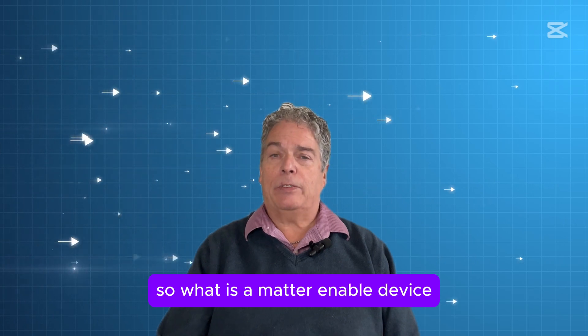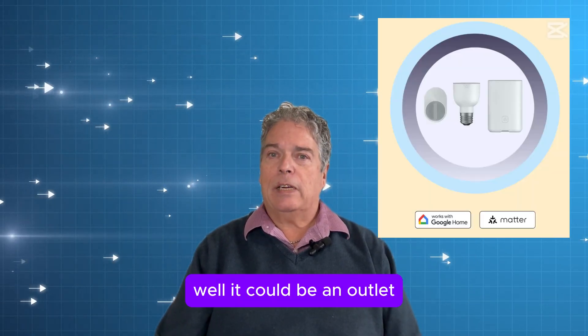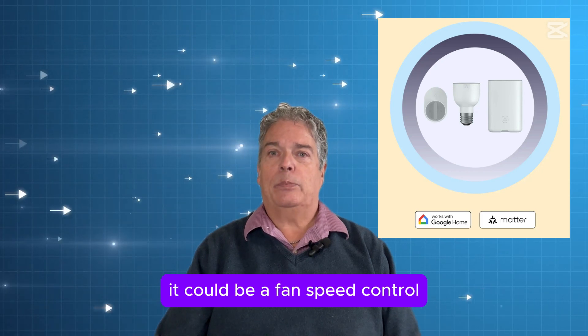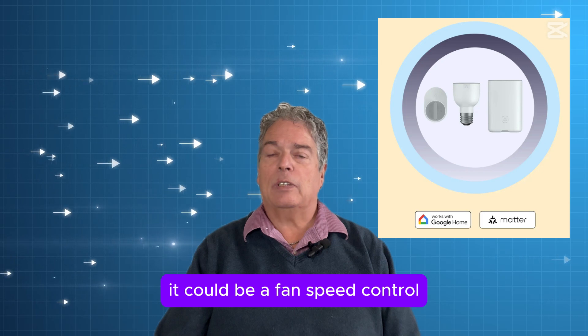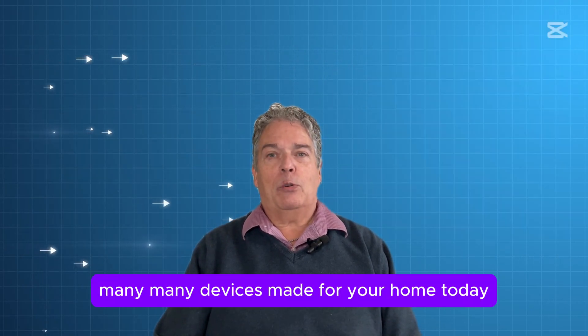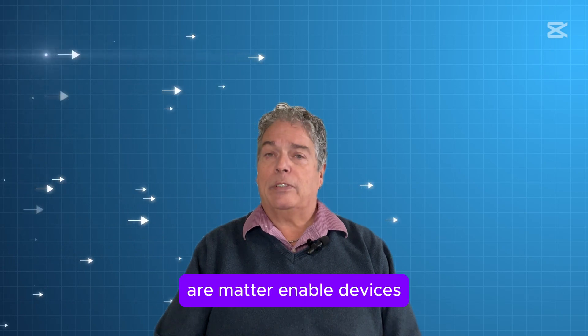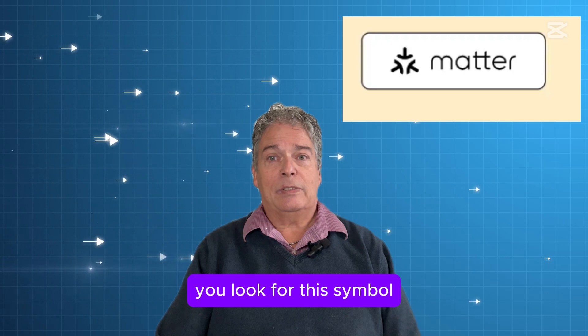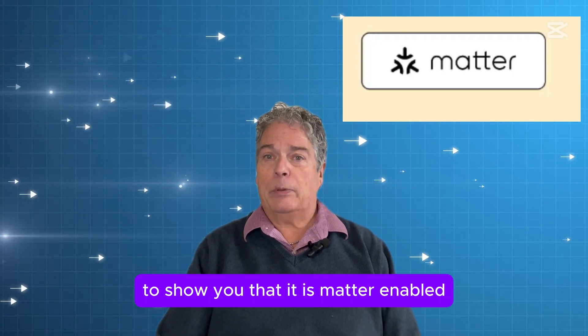So, what is a Matter-enabled device? Well, it could be an outlet, a plug-in, it could be a light bulb, it could be a fan speed control, a light switch. Many, many devices made for your home today are Matter-enabled devices, but you also have to make sure that you look for this symbol to show you that it is Matter-enabled.